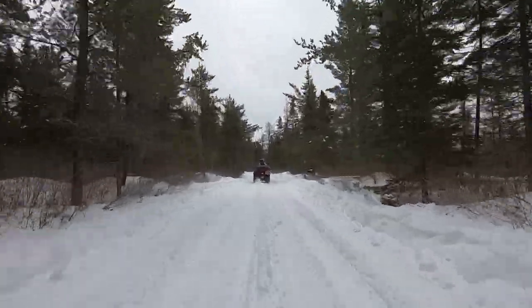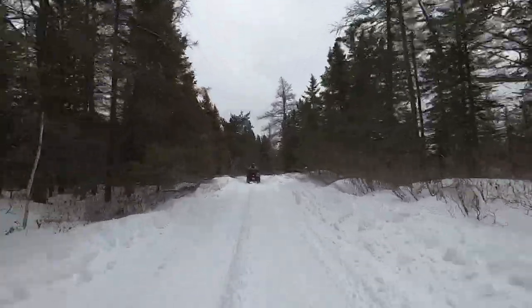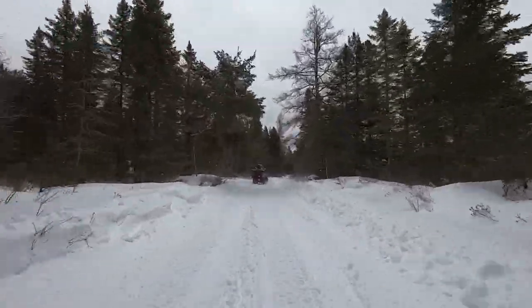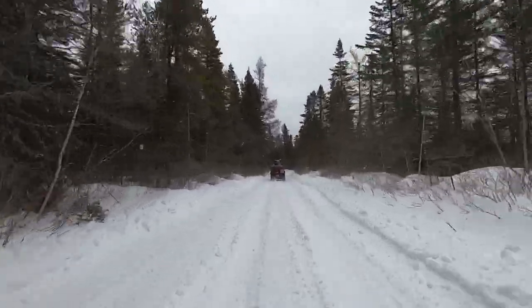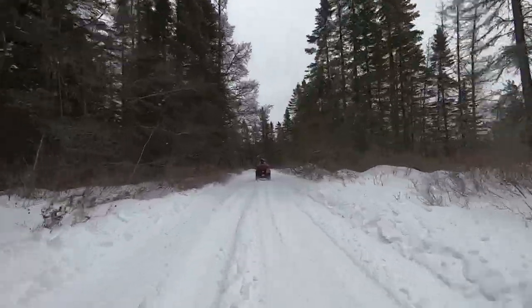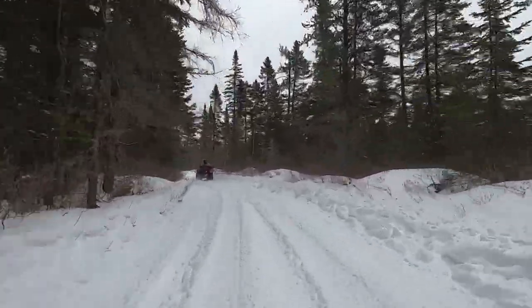This is a portion of the trails we ran on Saturday. We did 117 kilometers, left at 10 o'clock in the morning and got back at 6:30 in the evening. The heater worked very well and kept us nice and toasty as we did our trip through northern New Brunswick.